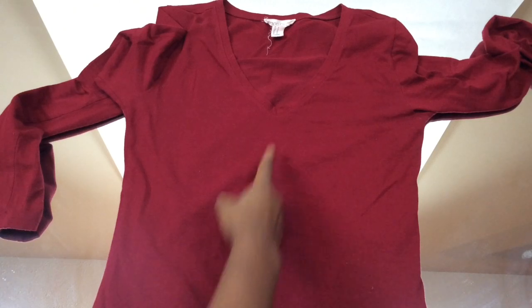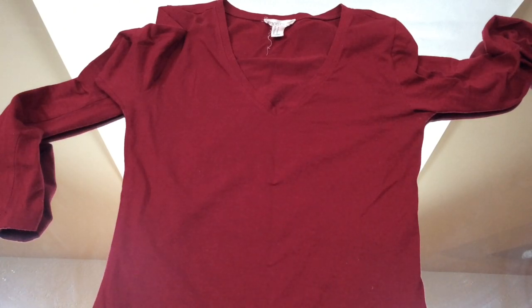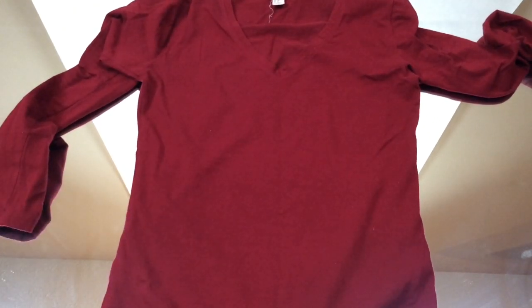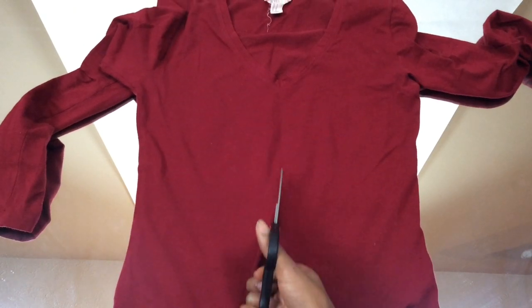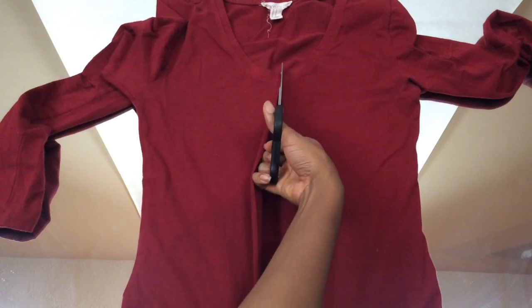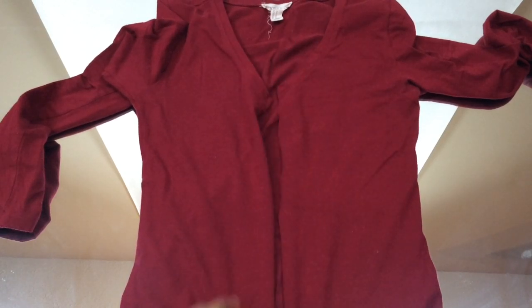Basically, get a v-neck shirt made out of jersey material — it's very critical that it's jersey so that it can stretch. When you lay it down, you're going to cut directly in the middle and make sure that you hit the v-neck part, so your cut from the bottom should hit the V, just like that.